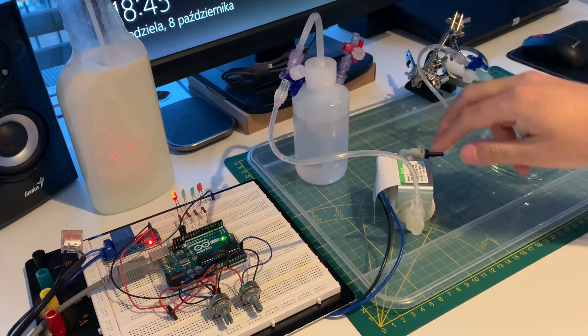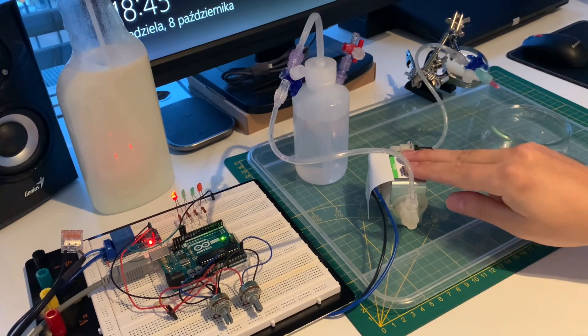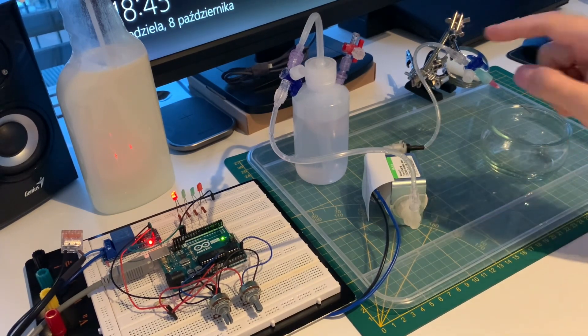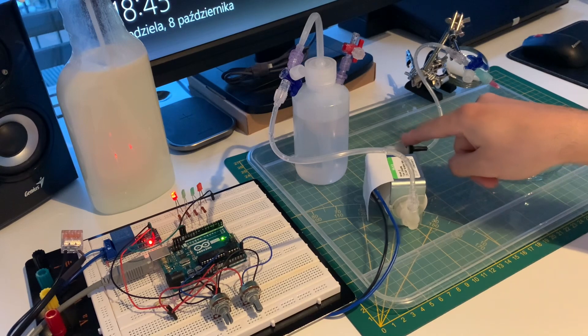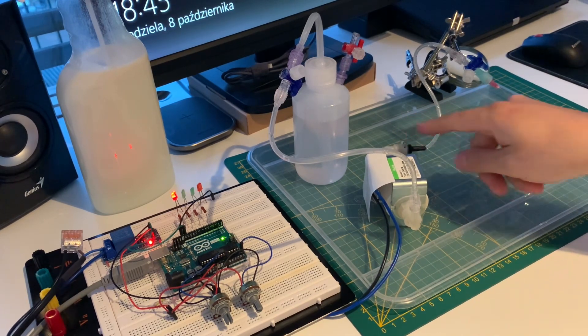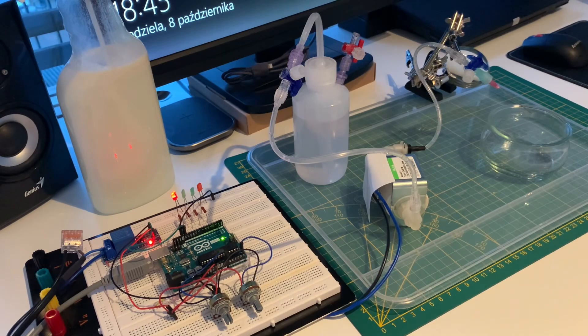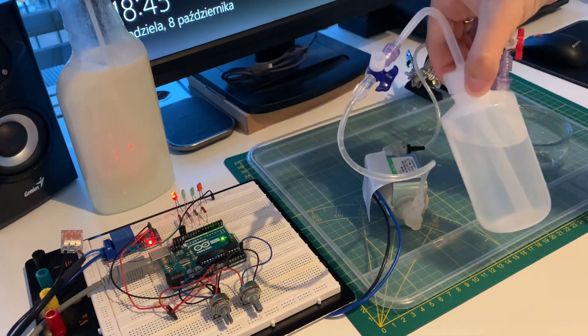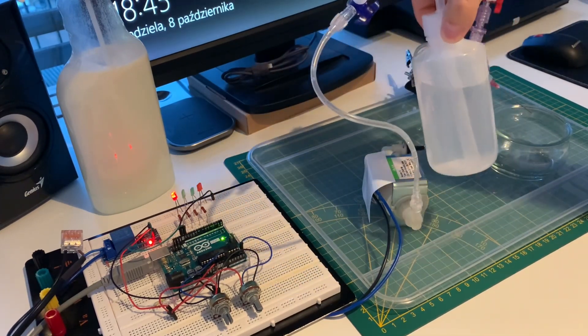This prototype is based on a so-called vibration pump. These are quite interesting pumps — this one is the brand Ulka, and they often go into coffee machines. You can buy them online, but pay attention to the output connector, as some have brand-proprietary connectors that are not easy to fit anything into. We also have a water container, which is just a polypropylene squeeze bottle.